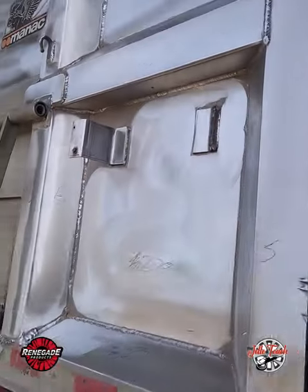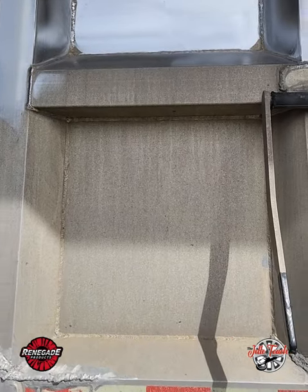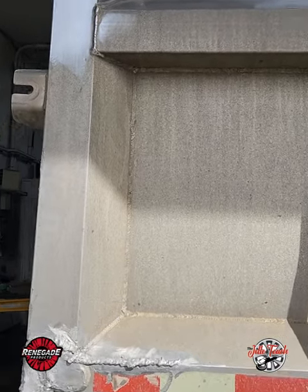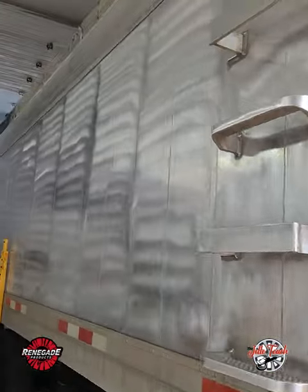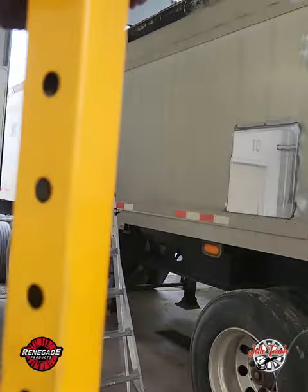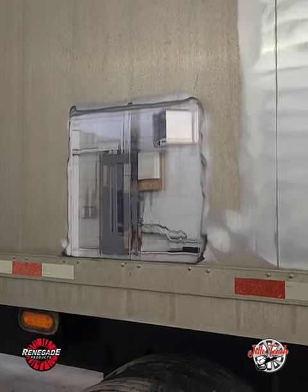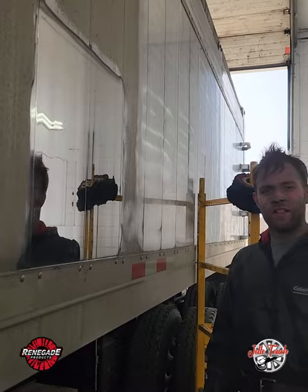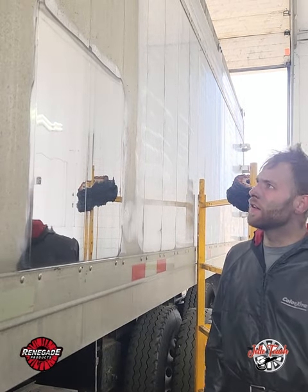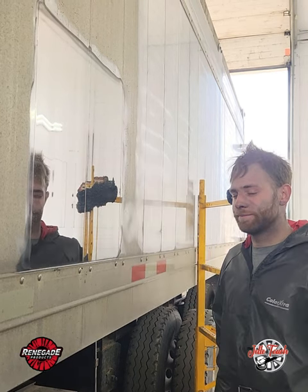Now I've got to do the back — that was really bad, I actually used 120 grit on the back side. I'm going to continue sanding and get the rest of the trailer looking like that. Quite some difference. Thanks for watching, hope you learned something today, have fun, and be safe.